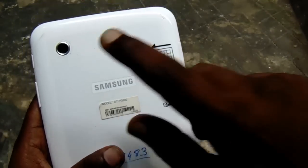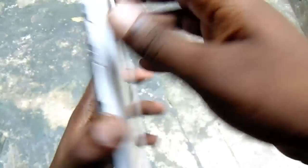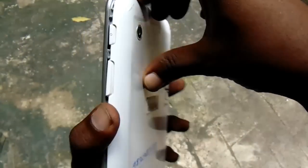It's not working, it's not turning on. Most probably all the tabs have the same problem. Let me try to turn it on — so it's not getting on, it's completely dead.